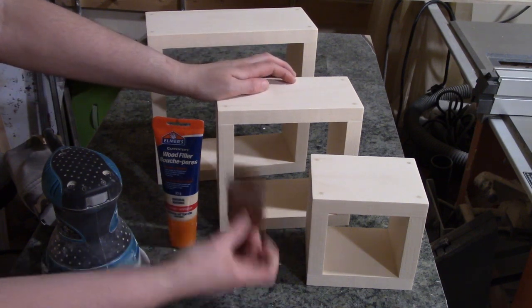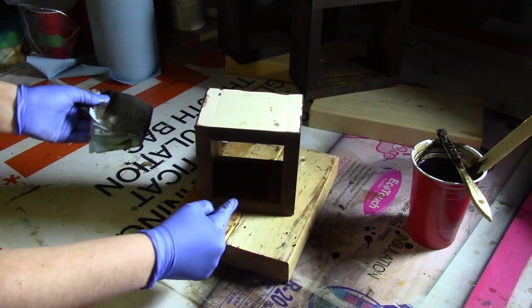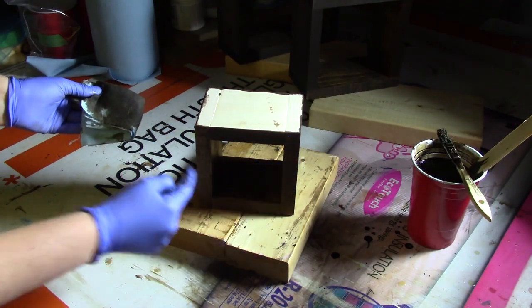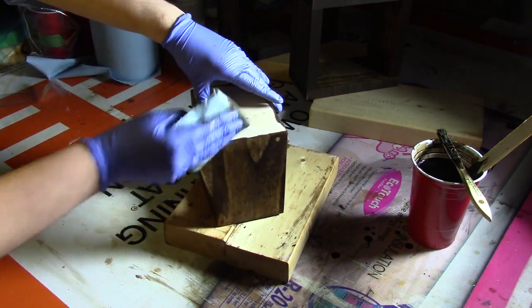Then I took 400 grit sandpaper and sanded the front and the edges. For applying your stain, I've already done the inside and the edges and all along the outside as well.